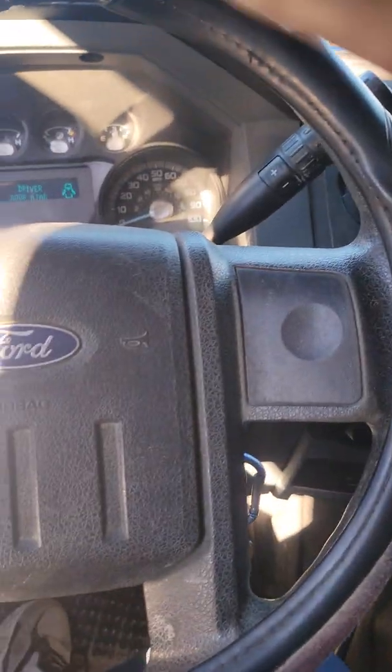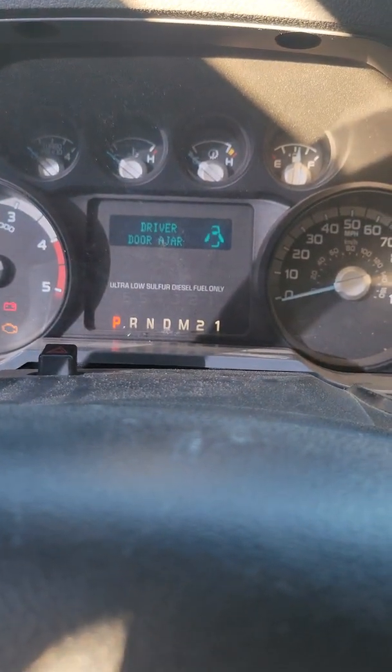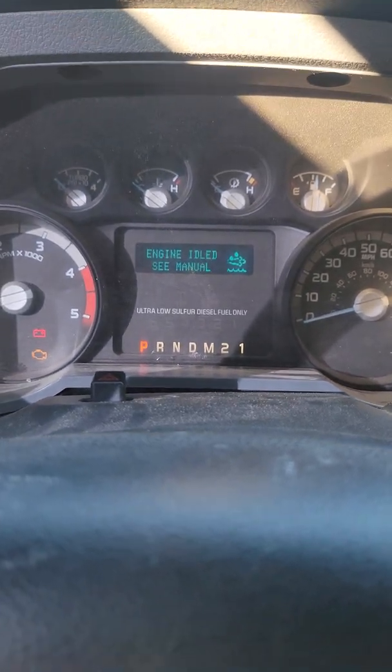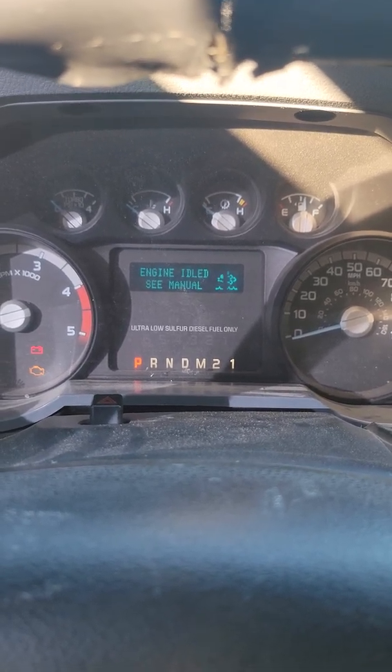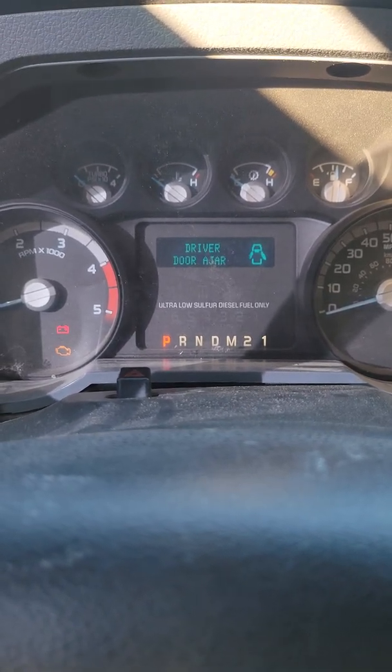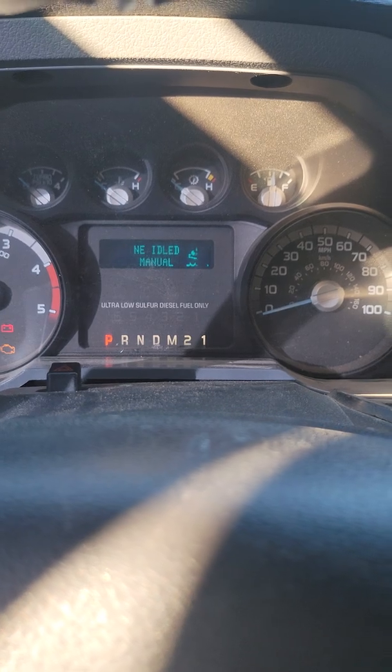I already came and did a preliminary on this truck. Let me show you guys what's going on right now. I'm setting up my scanner. This thing won't go past idle — it'll just stay at idle. You give it throttle, it runs at idle. It doesn't matter what you do. You'll feel like it'll have a little bit of power, and then it just dies right out.